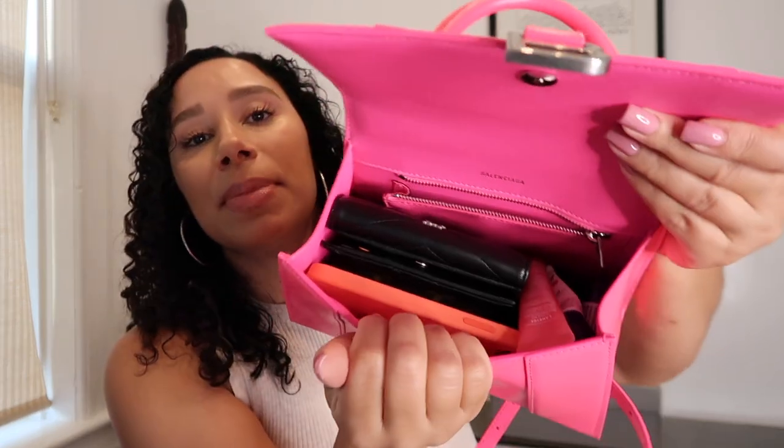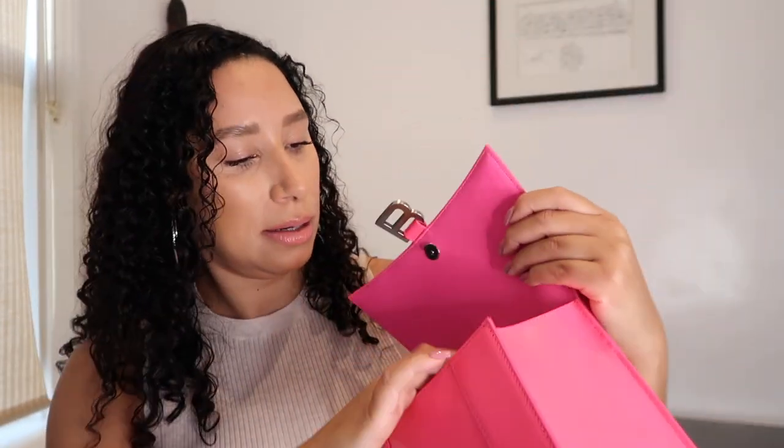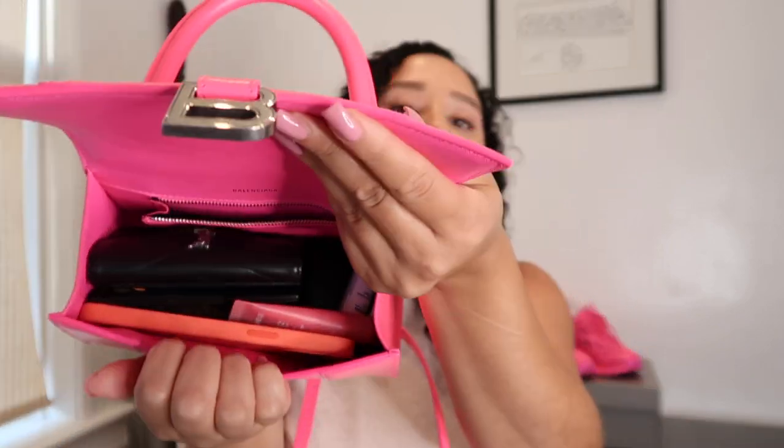Let me show you guys if a wallet fits in there — this wallet is really big. I'll take out the hand sanitizer and cream and leave the lip products, then put in the wallet — and the wallet fits. So you can basically have your phone, a key holder, a wallet, headphones, and lip products — all that stuff fits in there perfectly fine. The bag closes and it's not distorted. But I would not carry a wallet in there personally.